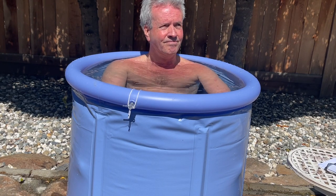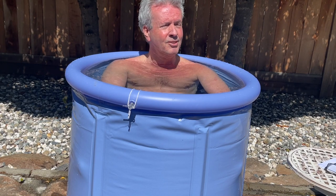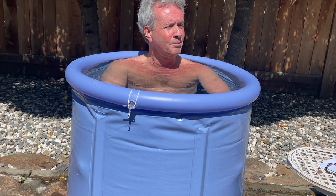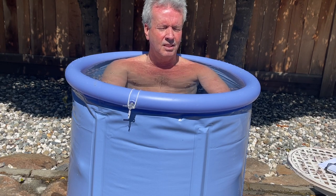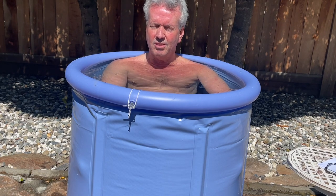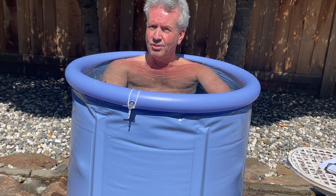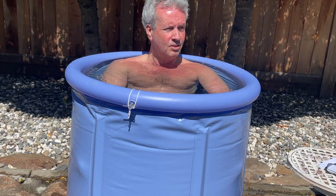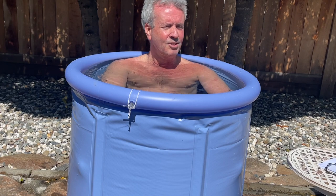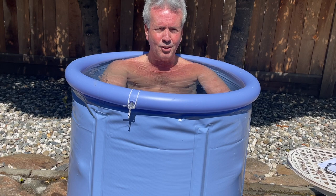One of the benefits is you have kind of a spiritual experience — everything sort of slows down. Right now I'm looking at a beautiful tree, you can hear birds chirping. I don't know if my heart slows down because of the cold, I'm not a scientist, but I can tell you experientially it's pretty wonderful once you get used to the cold, just sort of taking it all in. It's sort of an appreciation of life. That's one benefit, and there are a whole bunch of physical benefits too.